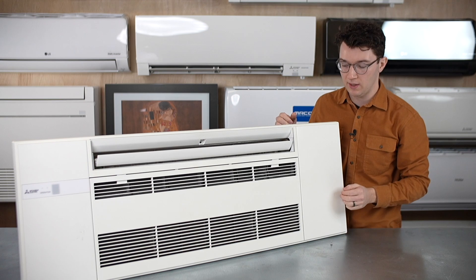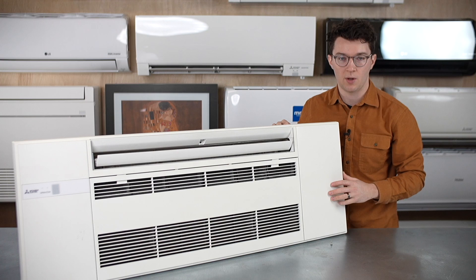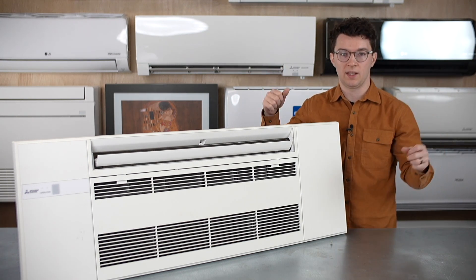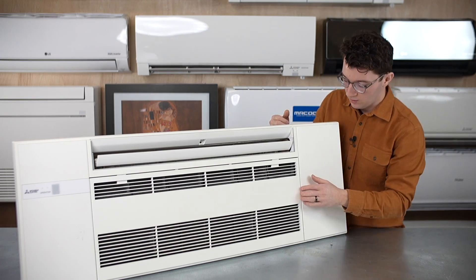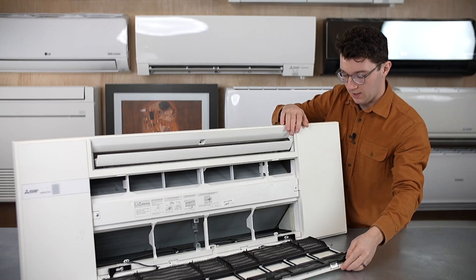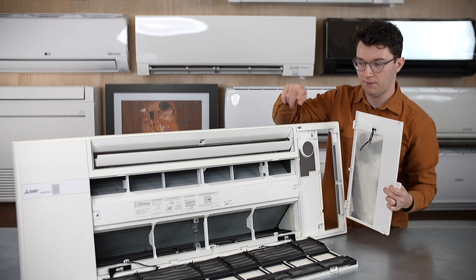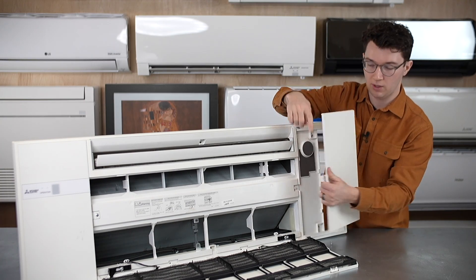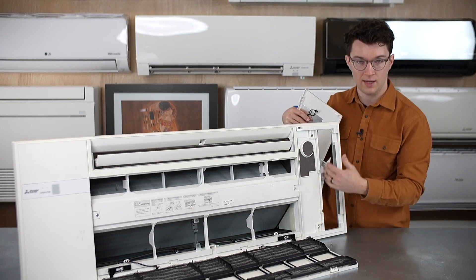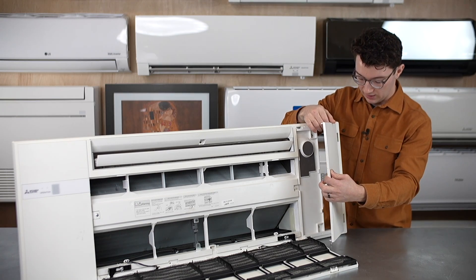Another thing I wanted to show you is that on both sides, as I mentioned, all the connections are accessible. So if you need to service it, clean it, or make sure the connections are good, you don't have to tear open the ceiling. On the left-hand side, you can take this cover completely off — you just unscrew one screw in the center — and then you have automatic access to the refrigerant lines, electrical, and condensate connections on both sides of the unit.